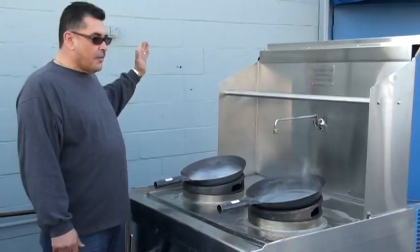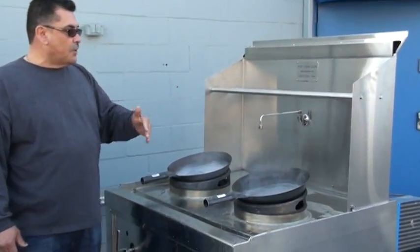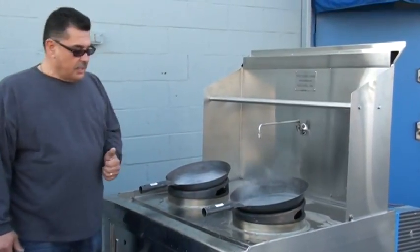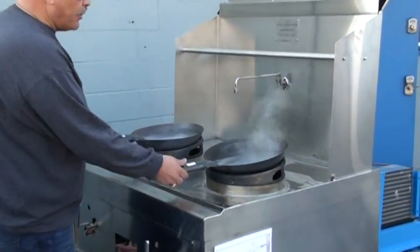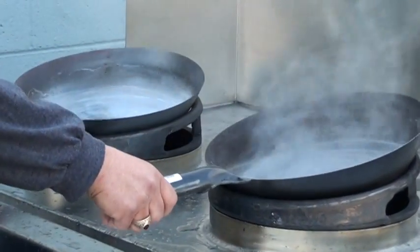I can't show you all the technical abilities of what the machine does and how it works, but I'm going to show you how it saves water. As you can see, I've got both burners going, and you see the wok sizzling with hot water, so we've got full flame on here.